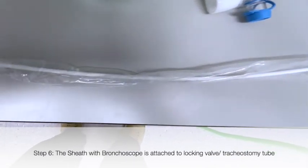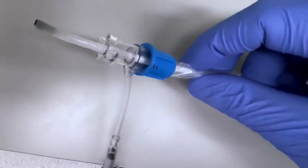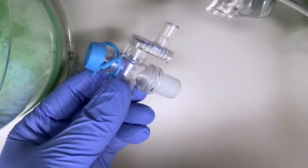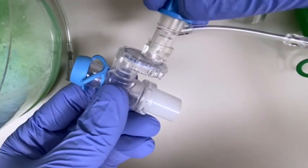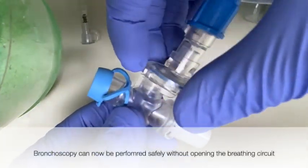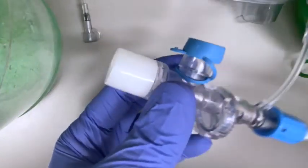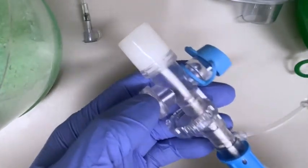Following tracheostomy, the sheath is attached to the bronchoscope. The same locking mechanism can be attached to the open and closed valve as shown here. In the closed position, the bronchoscope will not pass, but when it is turned into the open position, the bronchoscope can be passed through this valve, which would be attached to the tracheostomy tube.